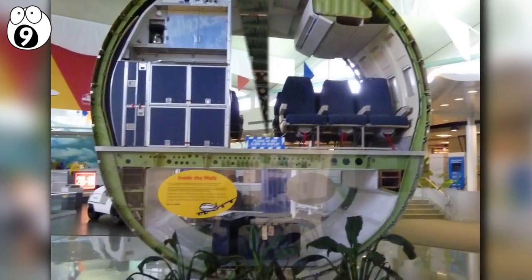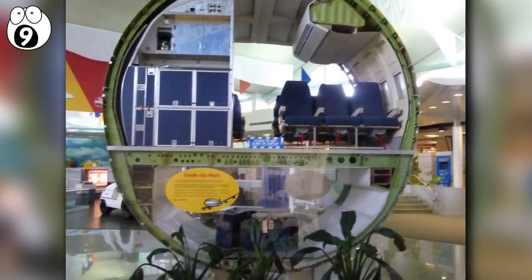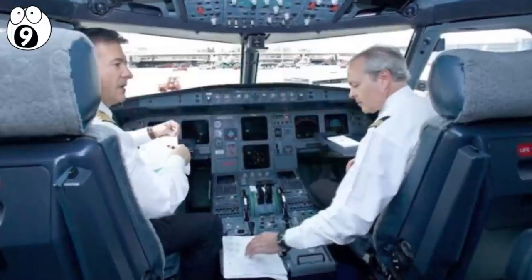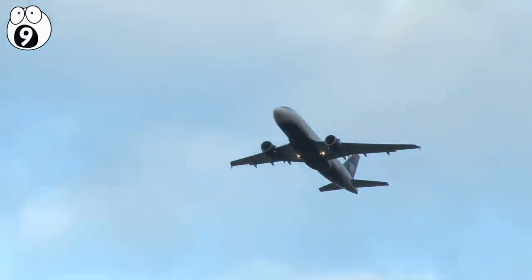There really isn't much metal separating you and the outside, but don't worry — plane testing these days is absolutely brutal. For example, most wings can flex an amazing 90 degrees.